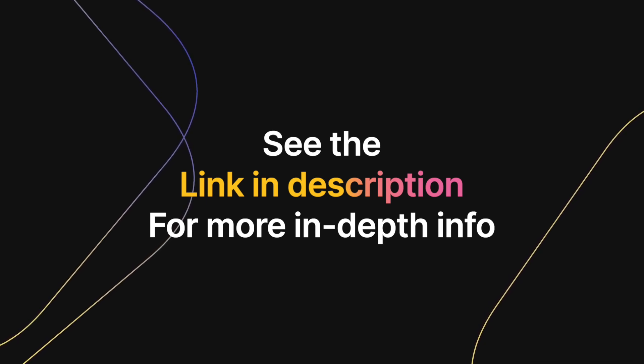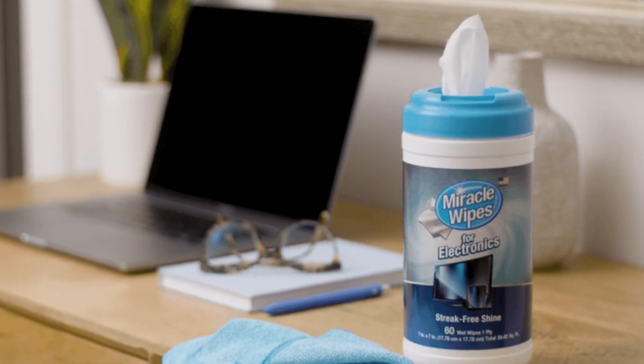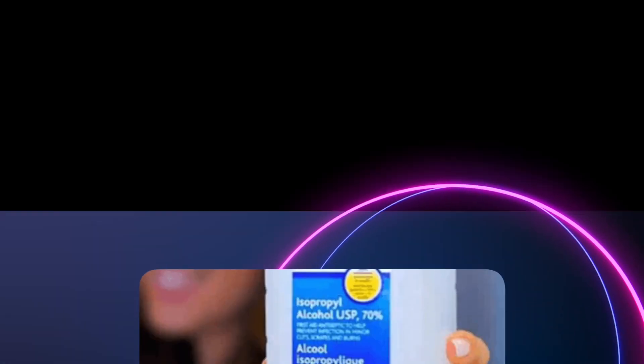The post in the description explains more in-depth things nobody is mentioning about cleaning a laptop touch screen. It also covers one secret workaround. The methods listed in this video are those that I have personally tested and found to be the safest methods for cleaning an electronic display.